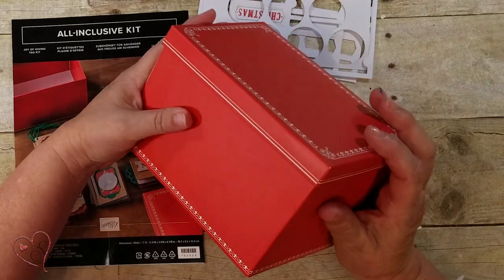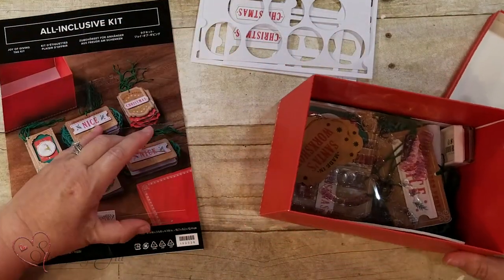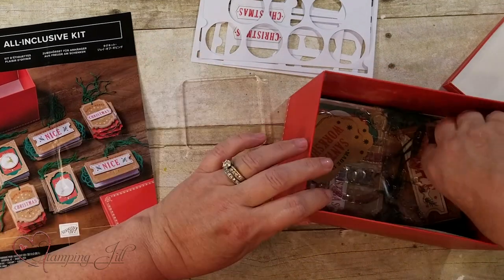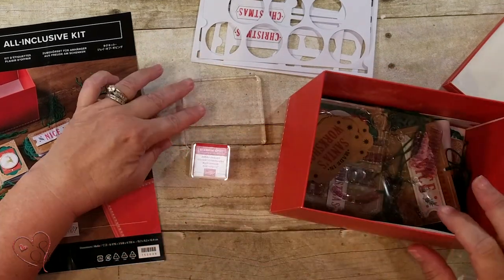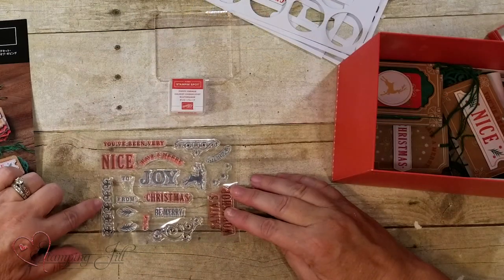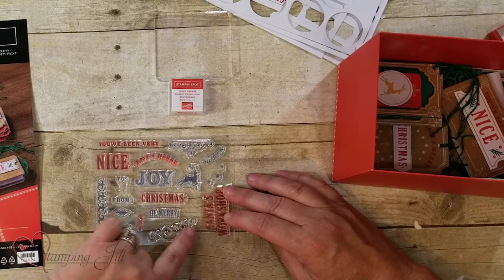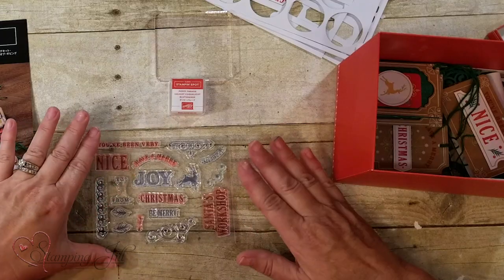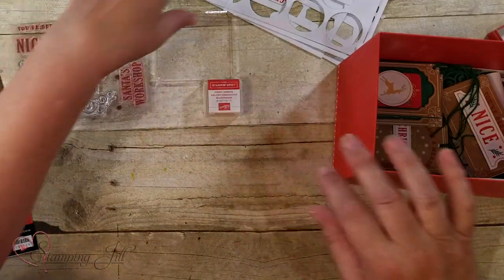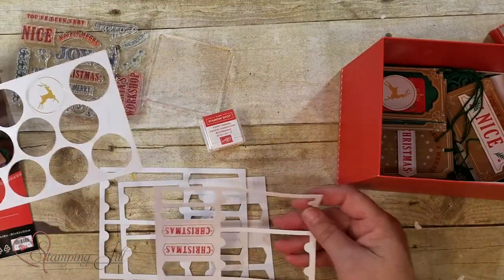It comes in this cute little box — I've already put it together. You get a block, you get the Poppy Parade stamp pad, and here are the stamps. You've got a bunch of different ones — to and from. The die cuts are already punched out, and you get extra die cuts.